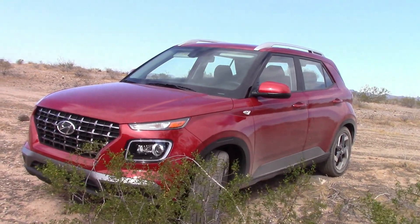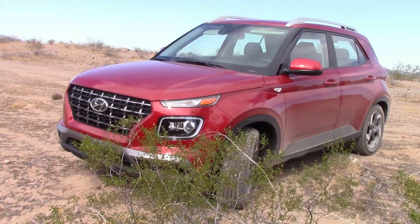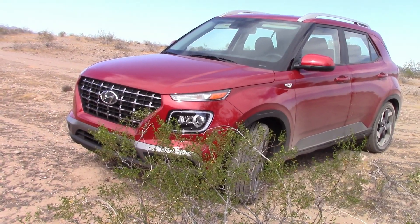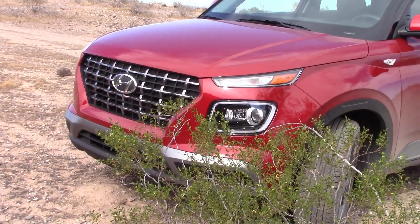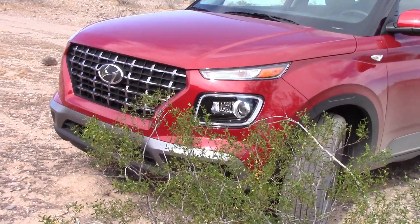Ranch patrol is over. Time to wrap up this video. What do I think of this little Hyundai Venue? I think it's a very, very nice car for the money — very well built, great warranty, decent fuel economy. Thumbs up from me. Here are links to other Hyundai vehicles we've driven — just go to the end, click, and watch.